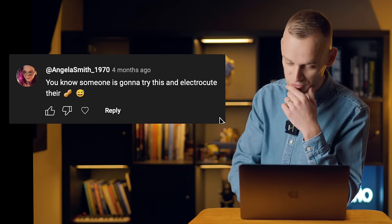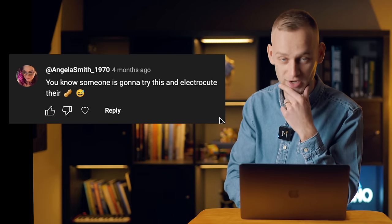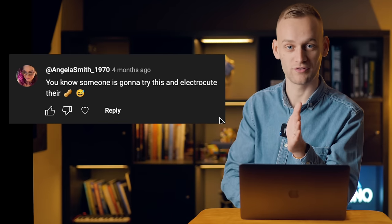'Really questioning the science behind it.' 'You know someone is going to try this and electrocute their nuts.' I hope not. This wasn't the point of the video. I don't think anyone fell for that one, but there's enough people thinking that other people would fall for it and electrocute themselves. I don't know if that counts. Let's do the next one.